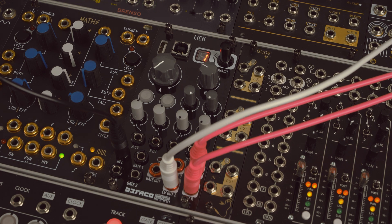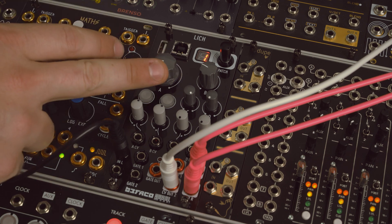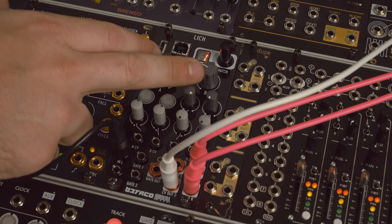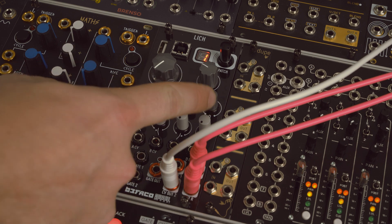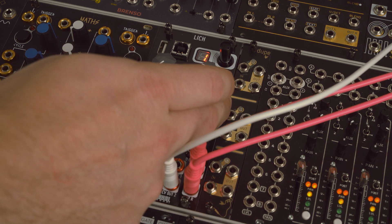This is the dry signal. On the module, knob A is going to be the size of the room for the reverb, B is going to be your decay of the reverb, C is like a filter, and D is your dry/wet signal. Let's turn in a little more wetness.